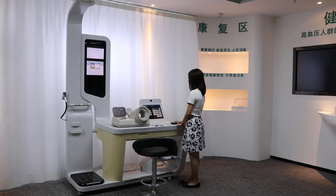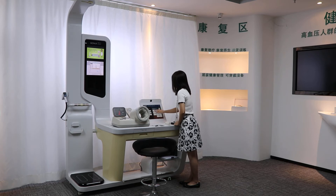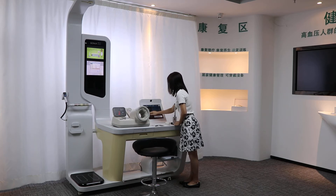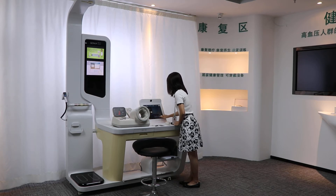Now we have a demonstration and we log in by mobile phone number. The person chooses their name, writes their name, chooses their gender and inputs their age, then logs in.